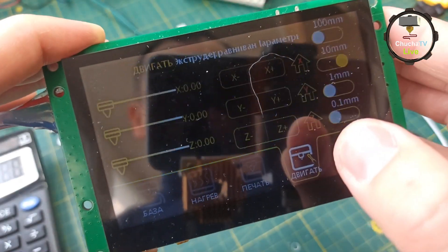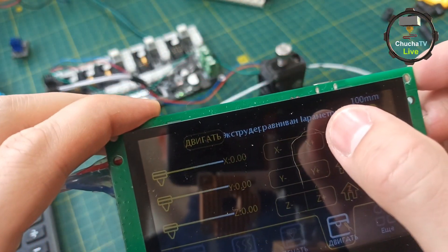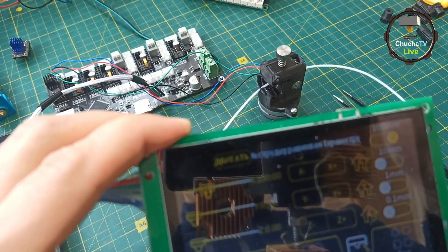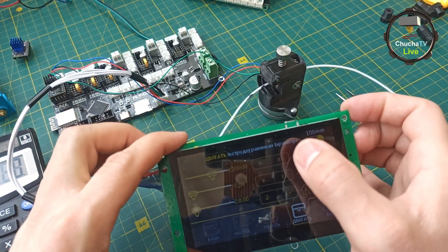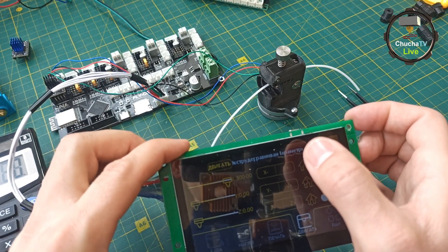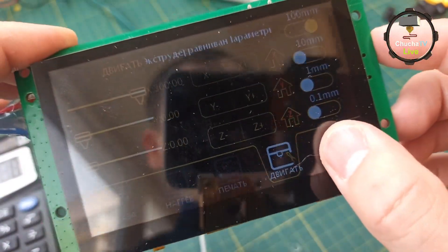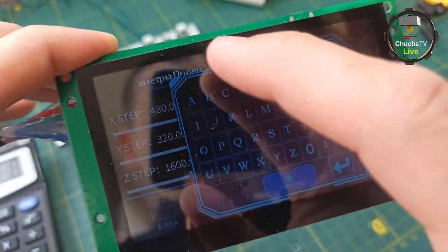Let's start the motor. We set 100 mm of movement and start the engine. We can see the filament feed amount. The result shows 480 steps working.